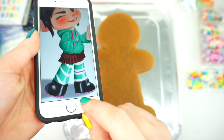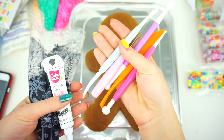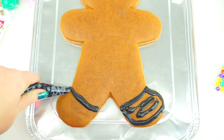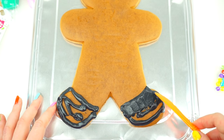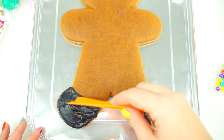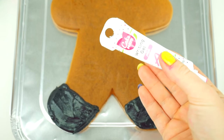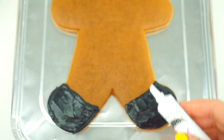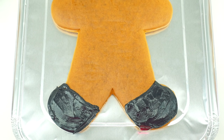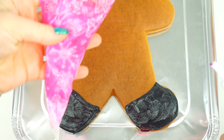We are going to start with Vanellope's boots. I'm going to use black frosting and pink writing gel, and I also like to use play-doh or baking tools. Spreading the frosting evenly. Next step, I'm using the writing gel of pink color and adding the pink soles. I just realized that you cannot see the see-through writing gel, so instead I am going to be using this hot pink frosting.